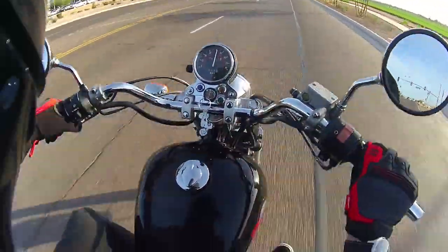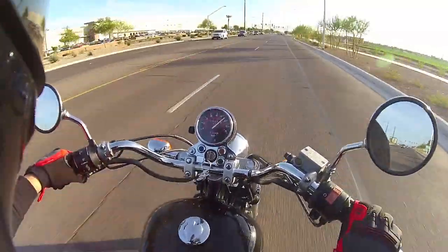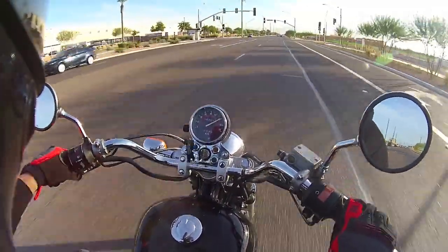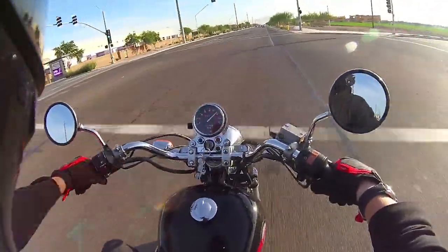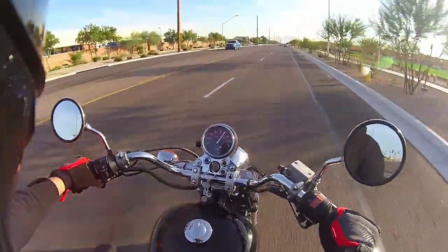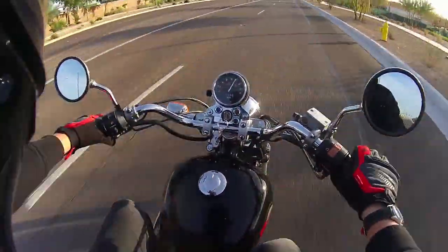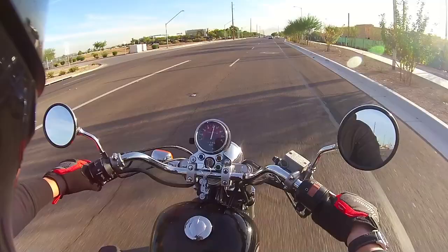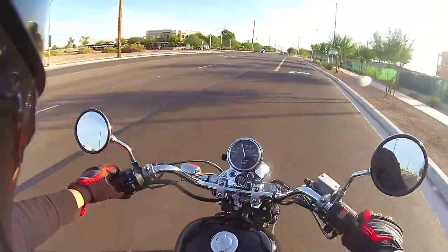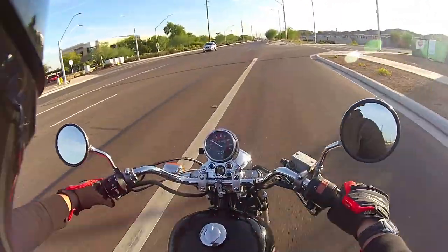That's 65 right there. And by the way, this motorcycle will do 80 — easily. It'll actually do 80 miles an hour. I did it on the way back from buying it. It's a riot. I really can't stress enough — you guys should look at 250s, seriously, as long as you can figure out a way to make them cool, which is what I'm doing with this.